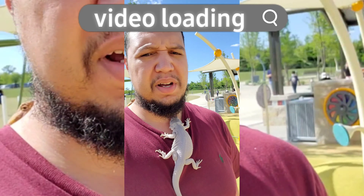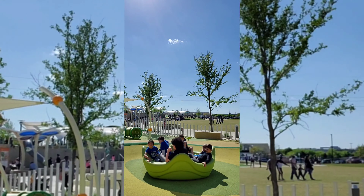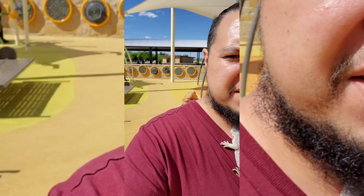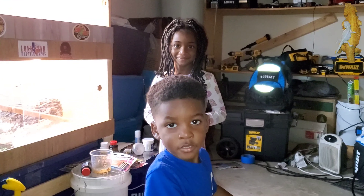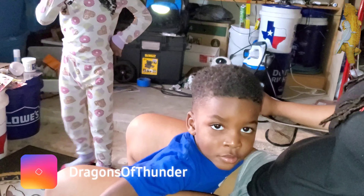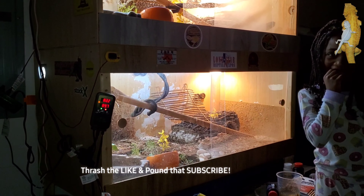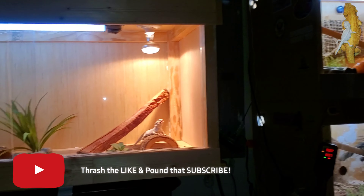Man, this park is real, real nice. Super nice, so I brought my bearded dragons out. Say what up, YouTube. What up, YouTube. It's your boy, Dragons of Thunder, and I'm back. And I'm alive.